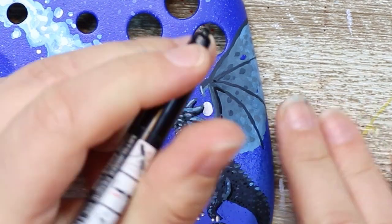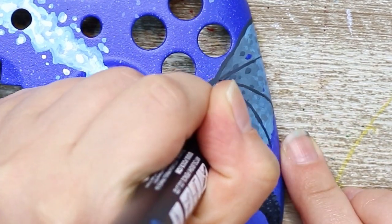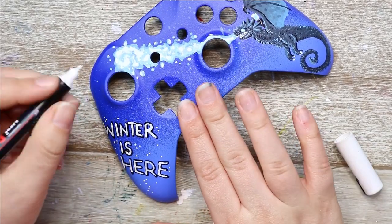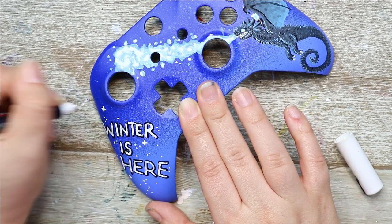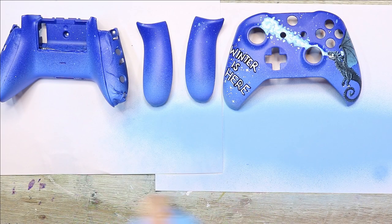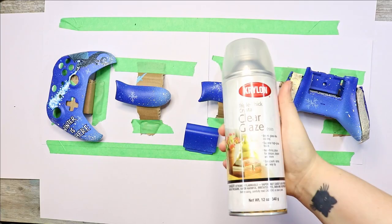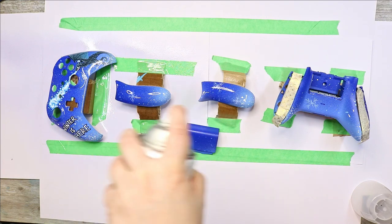I contemplated whether to put the Night King on the dragon — there wasn't a lot of room and it required very tiny details — but I wanted to go all out so I decided to include him. The details are a little rough but if you look carefully you can see what he looks like. After this I added some mists of light blue to act as frosty snow, as well as lots of little snowdrops and snowflakes all around, which had a really nice effect.